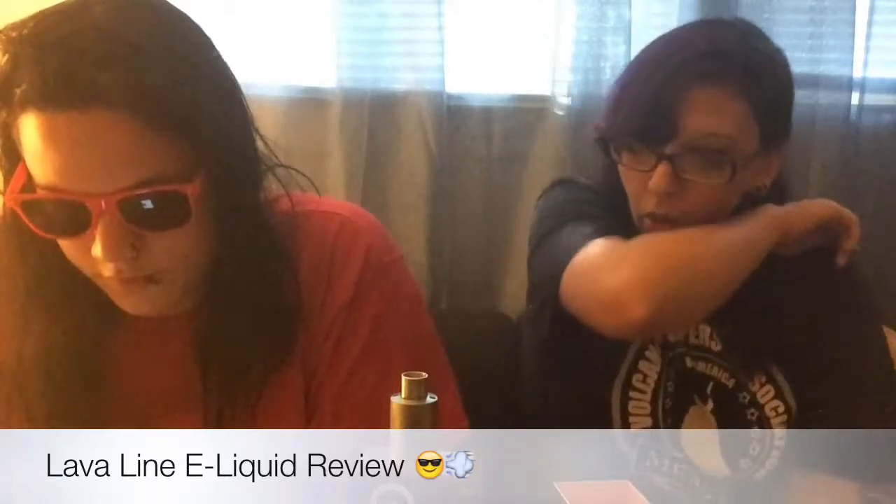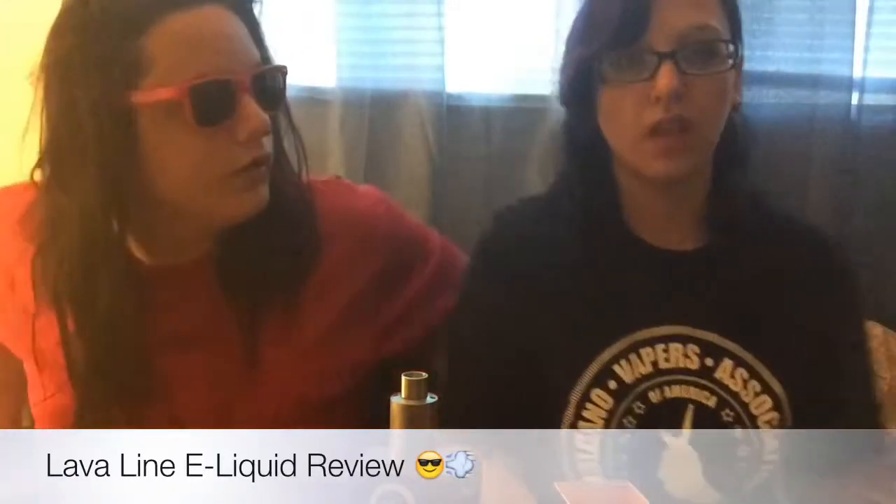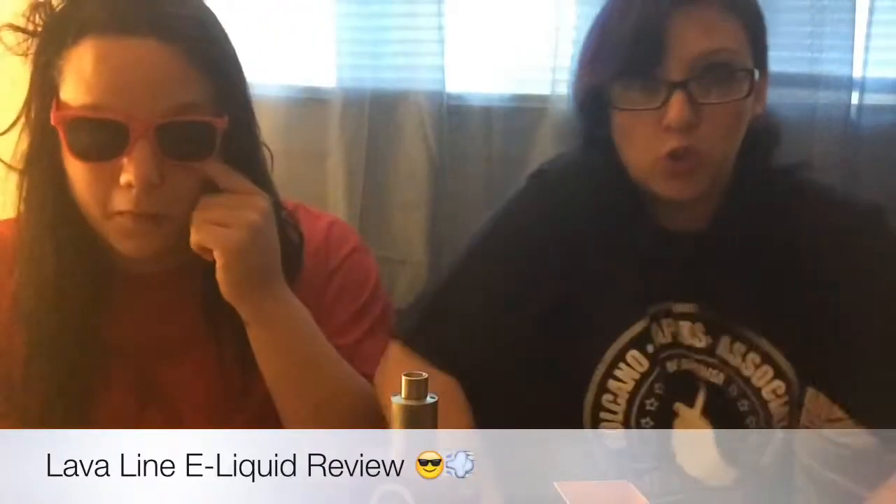You guys should go check out their website — it's really organized, clean, and easy to navigate. To purchase these liquids, go to www.volcanoecigs.com and we'll put a link in the description. You can get the full line at 20% off if you buy the entire line, or there are discounts available per flavor if you buy in increments of 3, 5, or 10 bottles. If you're a flavor junkie, most definitely go for this line — just do it.